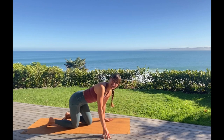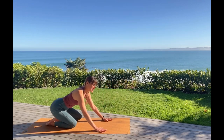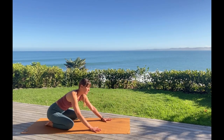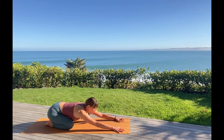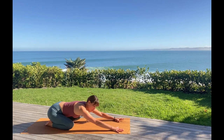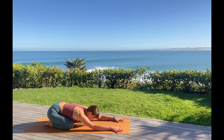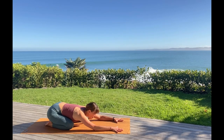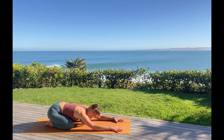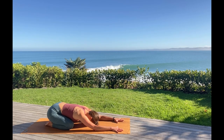Sitting back into child's pose. Let your knees spread wide or closer together, whatever feels better. We're gonna sweep the arms wide out in front. Allow your heart to soften down and we'll come to a place where we can rest the forehead to the earth. Start to feel your breath expand in all directions — no longer just breathing into the front of the chest but also into your back body, your side body, even up and down.